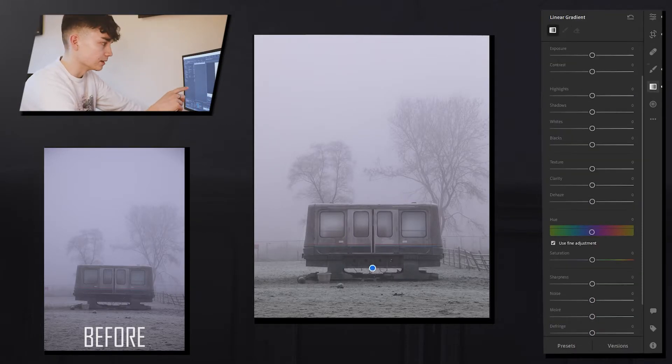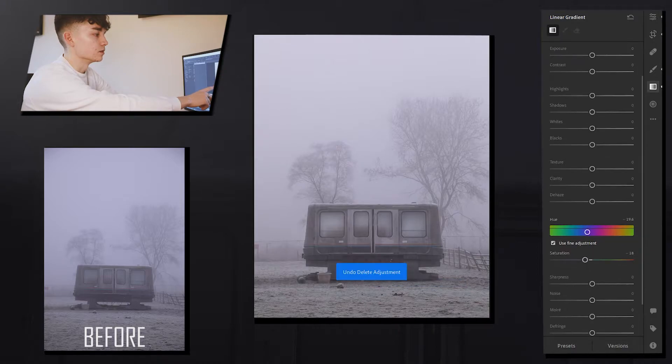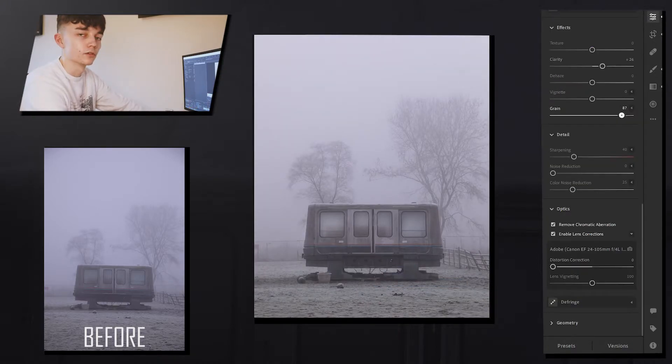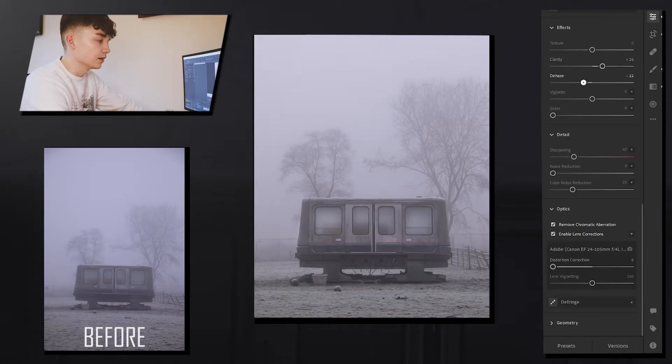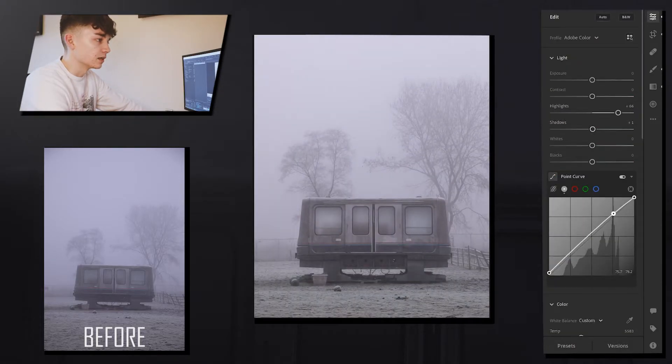I added another gradient on top and increased the temperature a little bit because it was a little bit blue. I also added some exposure to the windows in the train, messed around a little bit with the grain, cropped it in a little bit more, and exported that one.